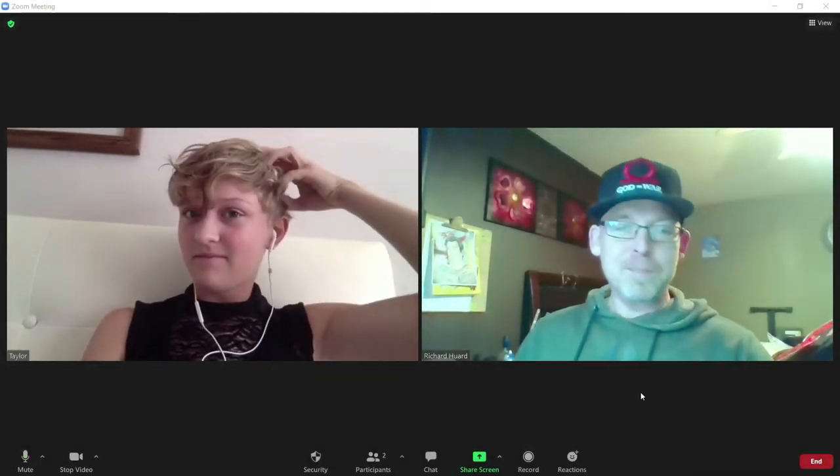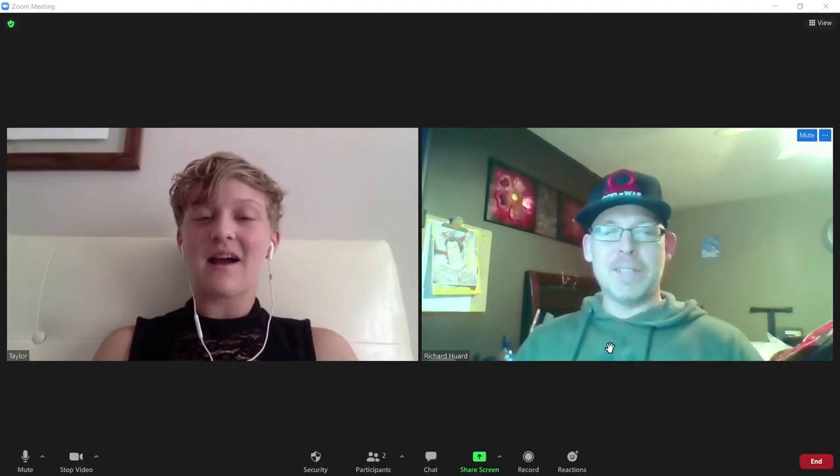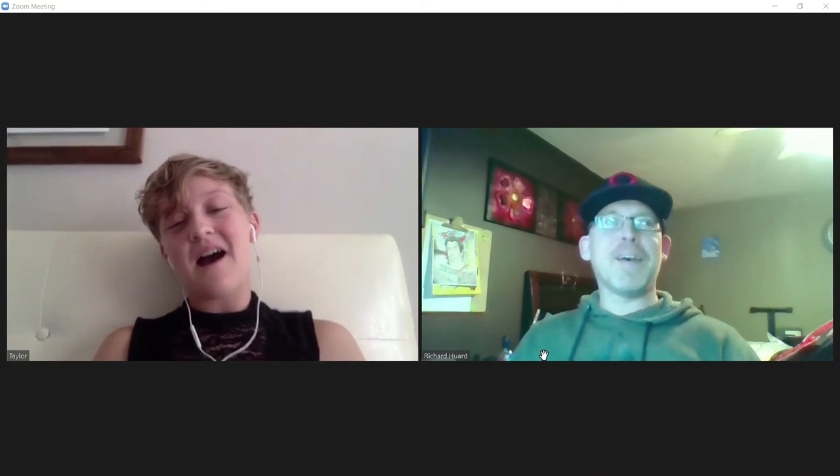We're recording now. How about you introduce yourself? My name is Taylor Frost, I'm 18 years old. I do digital painting and I specialize mostly in animals, but I do paint some people. I love to use bright, expressive, vivid colors.